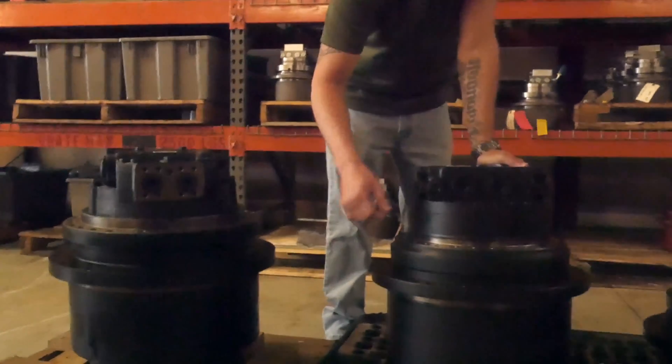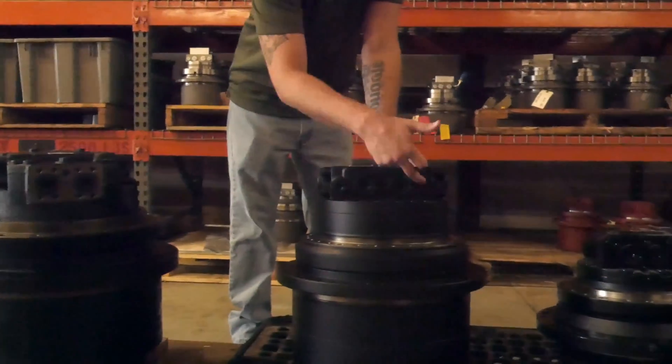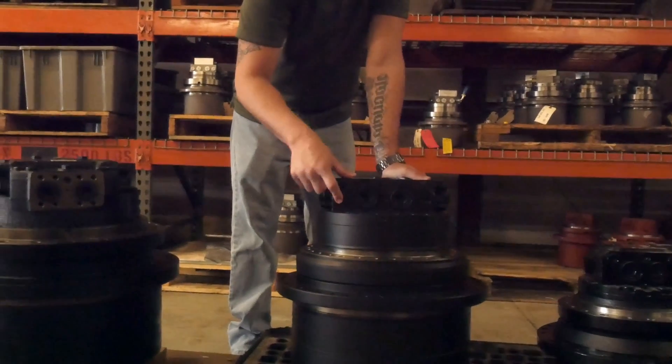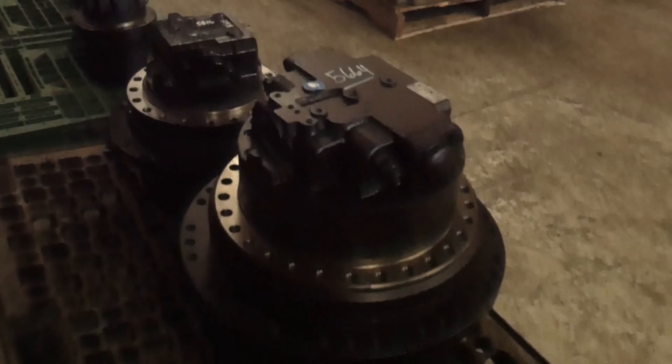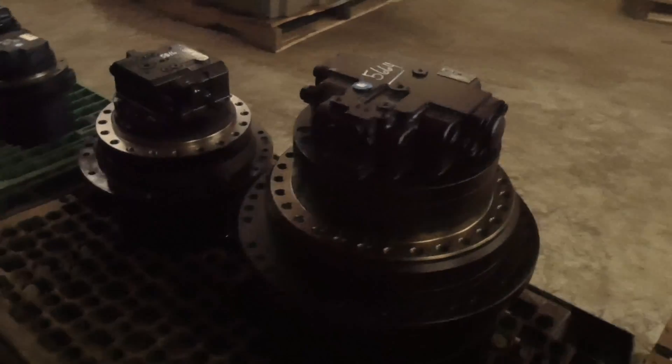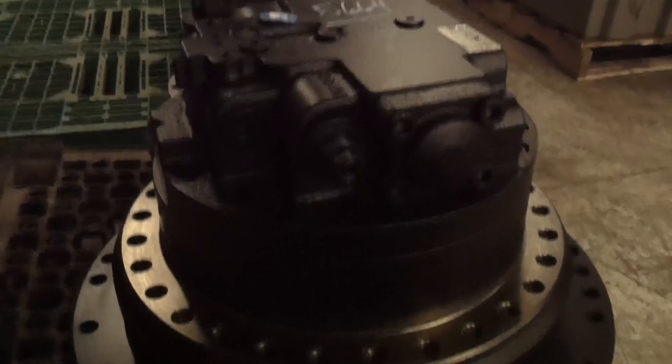Your case drain — your medium line — is going to be directly beside the universal port. Either this one or this one is going to be for your case drain. Regarding your two-speed, same as the first one, it's usually the longer line with a 90-degree angle fitting on it. It's going to go to the rear of this motor, directly in the back — it's going to be the smallest port location. Again, this was rated for approximately 20 tons.